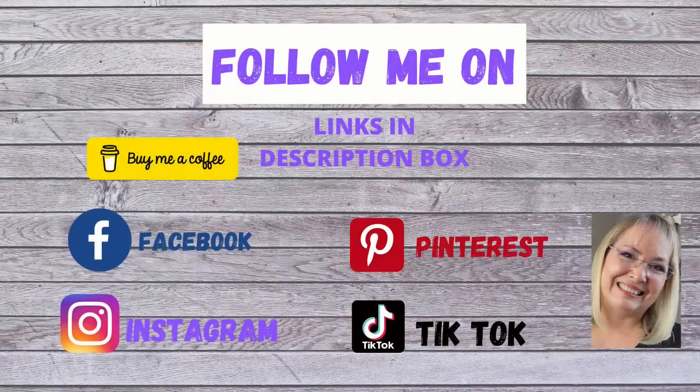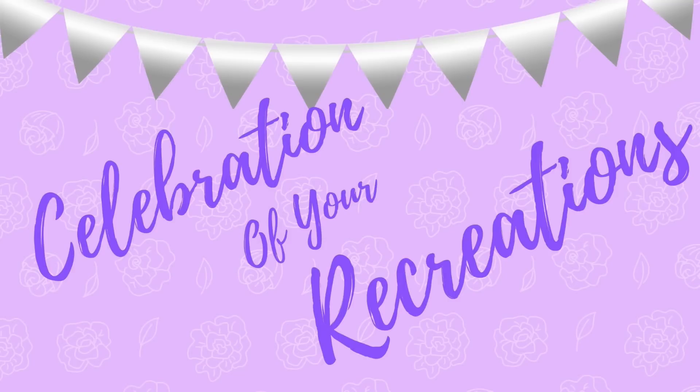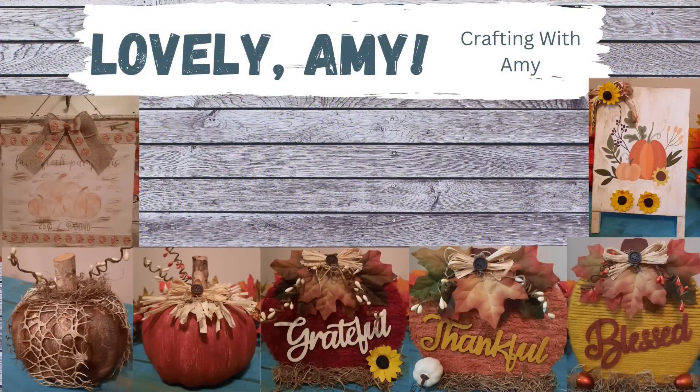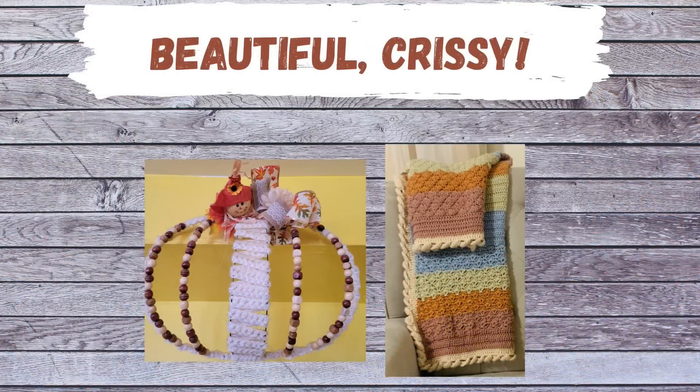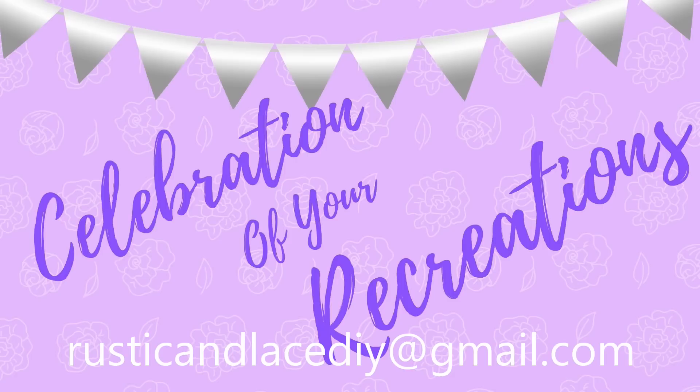I am now on Pinterest and TikTok — you can find links in my description box below. Now for the celebration of your recreations: Amy did a beautiful job on her projects — she has her own channel, Crafting with Amy. Chrissy, I love that blanket and what you did with that wreath form. And Bridgett did beautiful DIYs — please keep her family in your prayers as they're going through a rough time.